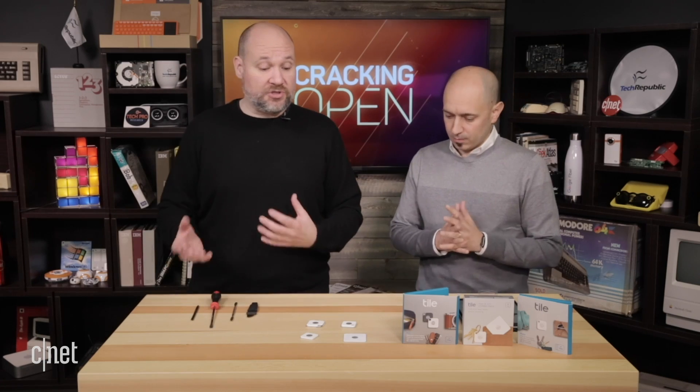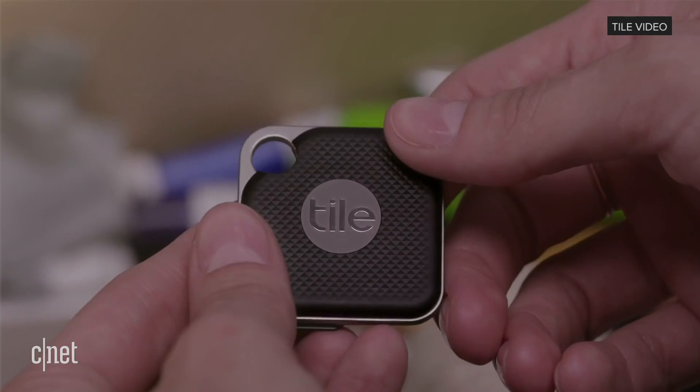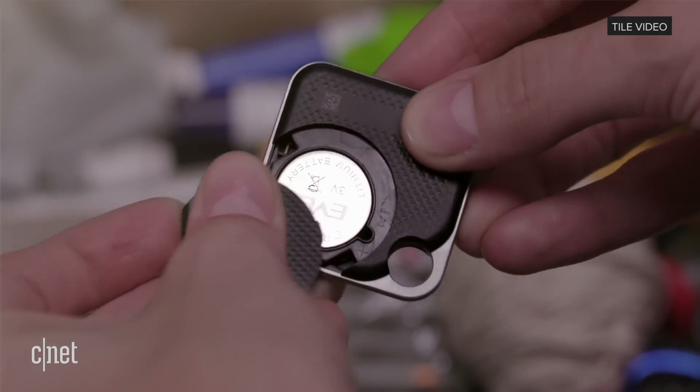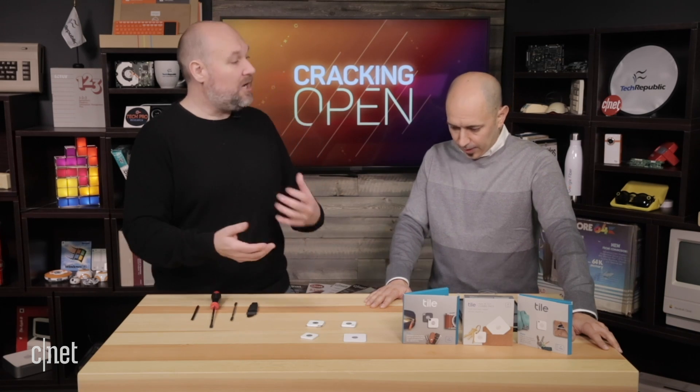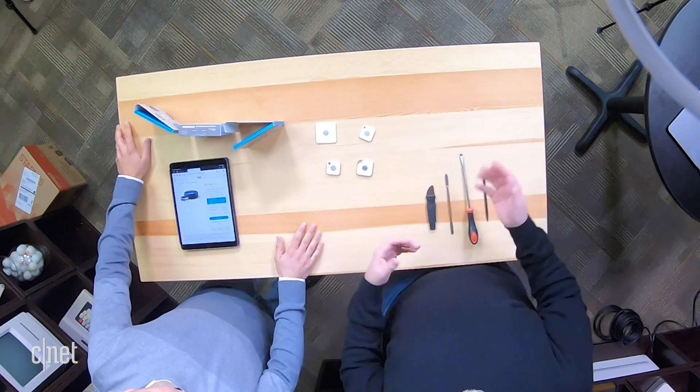These have evolved over the last five years or so, and we thought it would be interesting to see how the technology inside the devices maybe has changed a little bit. The new ones have a replaceable battery now. Before, when the battery ran out, you had to send it back to Tile. They had a retile program where they would send you a new one and recycle the old one. As we'll probably find out today when we crack these open, they're not really made to be taken apart.